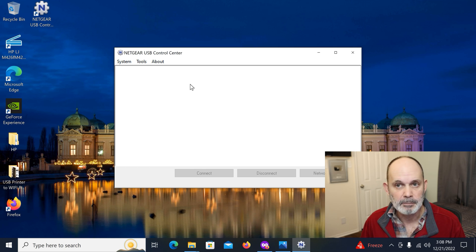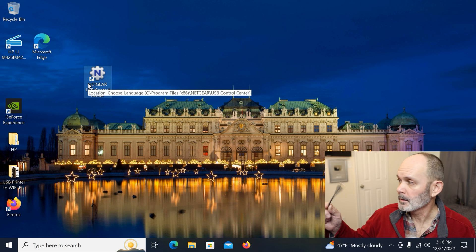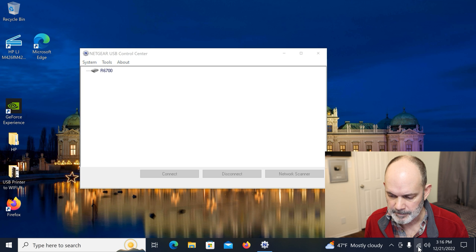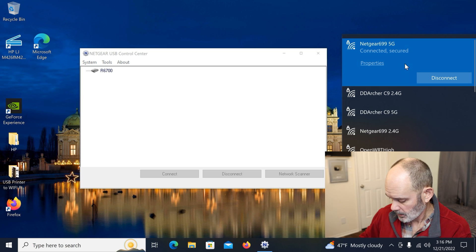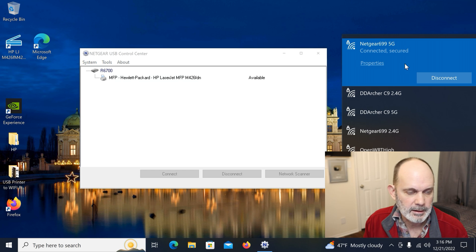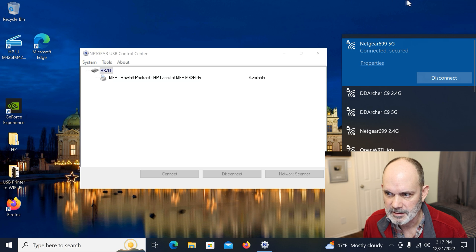After rebooting, I have the USB cable in hand going to the printer — printer is on, router is on. Open up the Netgear USB Control Center and it shows the R6700. We're connected via Wi-Fi only to the R6700. Now plug the USB cable into the front USB port on the router, and instantly it shows: 'MFP Hewlett-Packard HP LaserJet M426FDN' — exactly the printer I have — listed as Available.